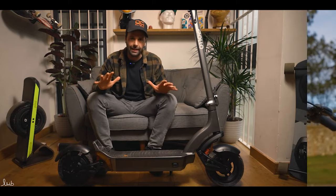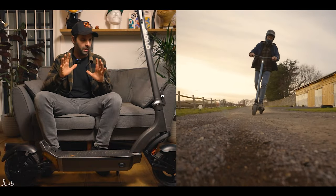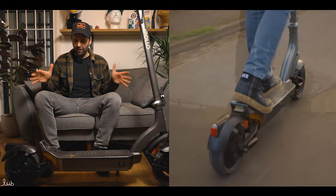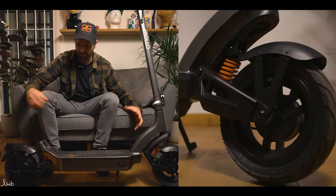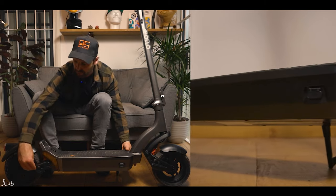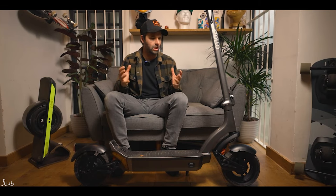First things first, let's look at the scooter itself — completely different to the older version of the City. This is striking. When we first got it out of the box and built it, you can see that a lot of effort has gone into the design: the way the deck tapers back, the coloring — this sort of metallic gray with black — the wide tires, the deck thickness, the lights, and the swing arms. It looks more aggressive but sleek at the same time.